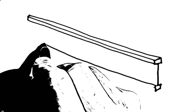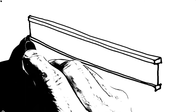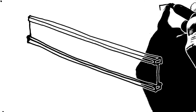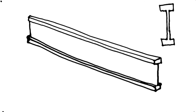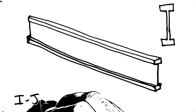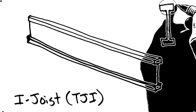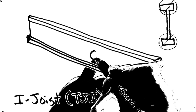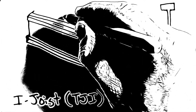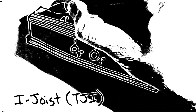There's a strong top member and a bottom member, and then there's some OSB webbing on the inside — that's where we're going to drill our pipes through. We are not allowed to touch, drill, or cut the top or the bottom on any of these I-joists because that's where all the structural strength is. The rule of thumb for drilling on these is that for every one inch of hole size you need to be one foot away from a bearing point. So if I have a four-inch hole I need to be four feet; if I have a three-inch hole I need to be three feet.